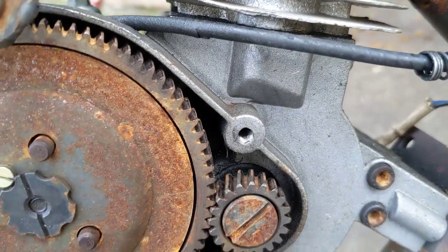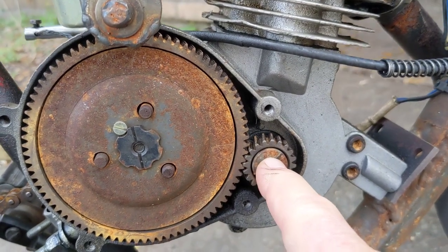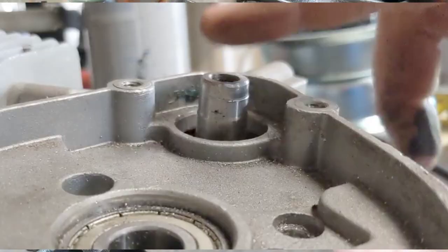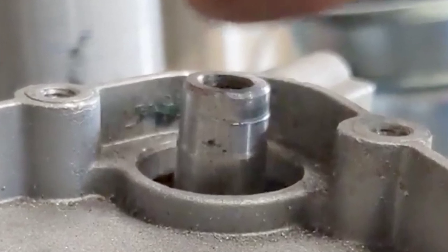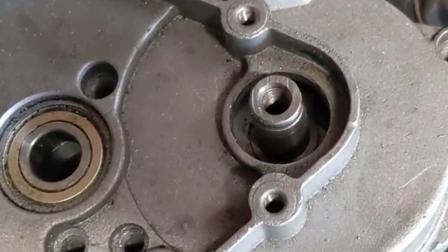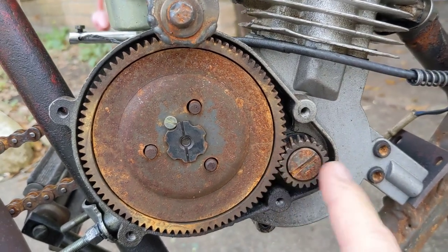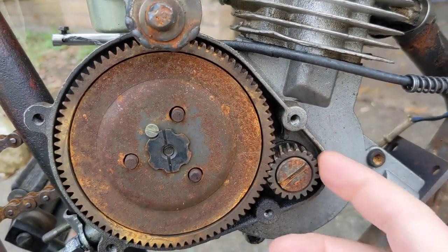The problem I think happens when this gear disintegrates — it's more of an issue with the casting and the materials in this gear than lubrication. This is the crankshaft; the shaft comes through the case, the screw goes on it, you've got the bevel gear and the Woodruff key to keep things in place. There are some issues where they don't machine the end of the crankshaft correctly, so the gear is too far out and you get bad alignment — the Woodruff key isn't getting a good bite on the gear.